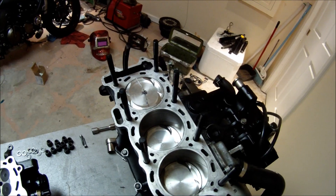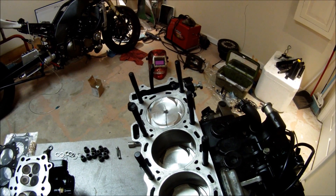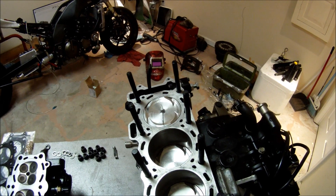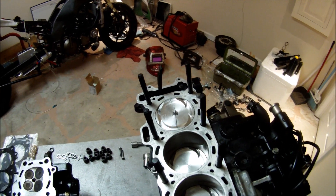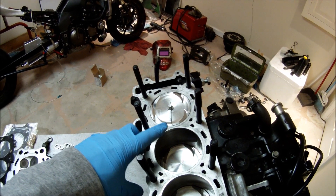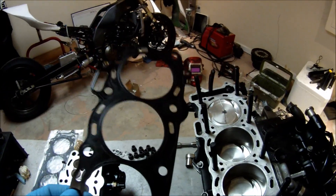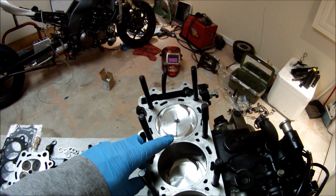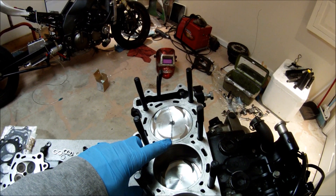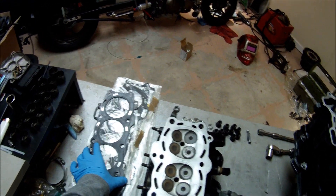If the clearance is too tight, I have four different head gaskets with four different thicknesses, and this is how I'm going to set my squish. I'm going for roughly 0.7 millimeter squish. If the solder thickness after the test is thinner, I'm going to use the thicker head gasket. If the solder is thicker than the clearance I'm looking for, I'm going to install a thinner head gasket.